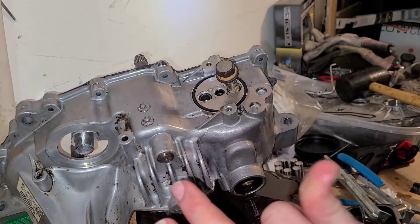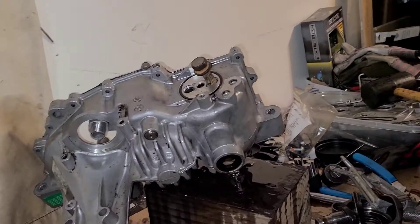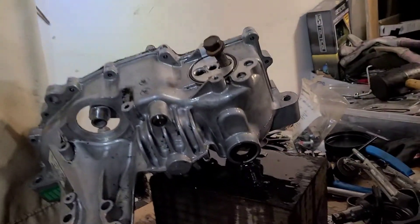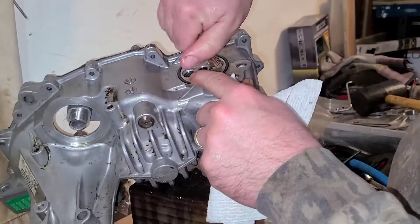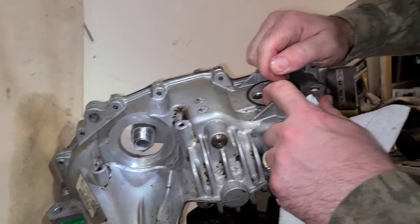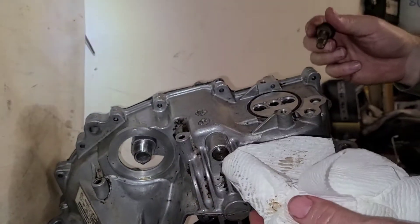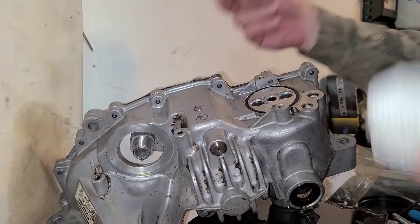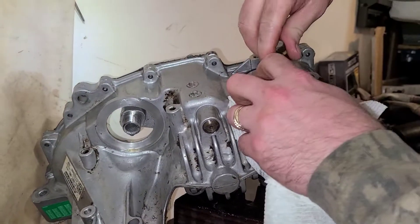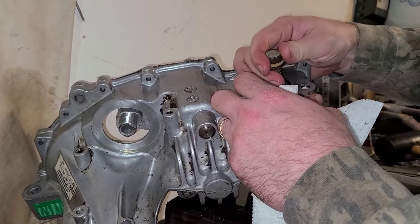Just for this stupid O-ring right here you have to spin the whole thing. They'll charge you $500 — depends on what it's worth to you. But honestly, let them do it; don't do this yourself. This is probably part five or six of the series. I still have to clean all the RTV off.